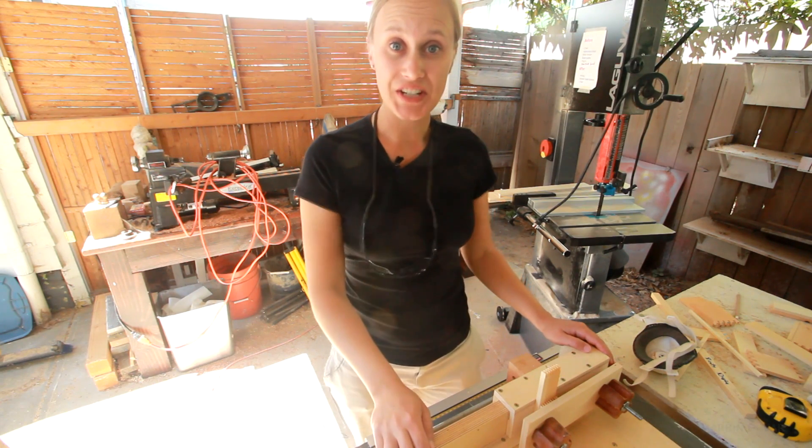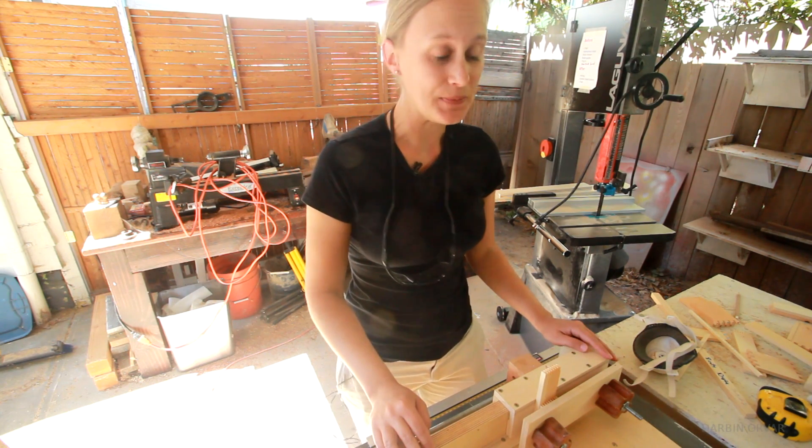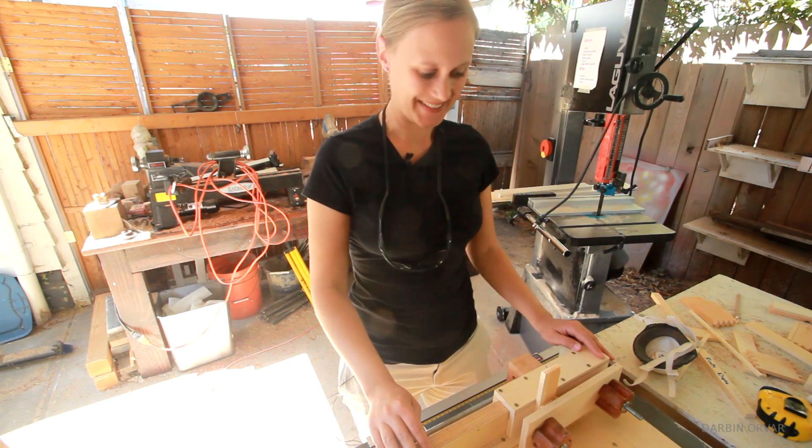Hi, my name is Lynne and this is the Darbin Orva channel. Today I'm going to show how to build this box joint jig, so let's get going.